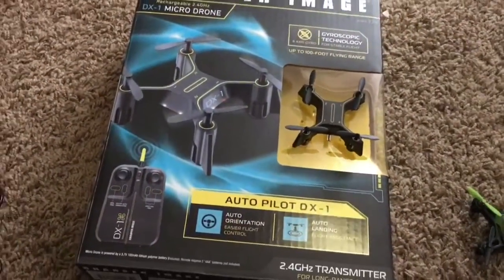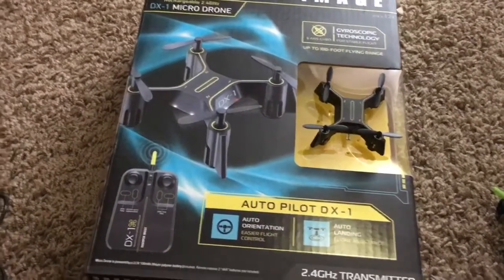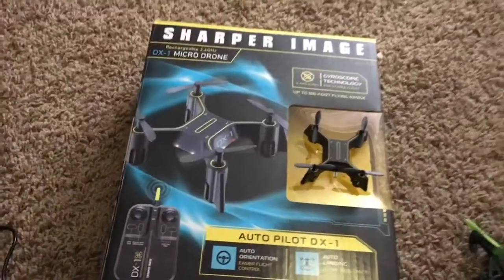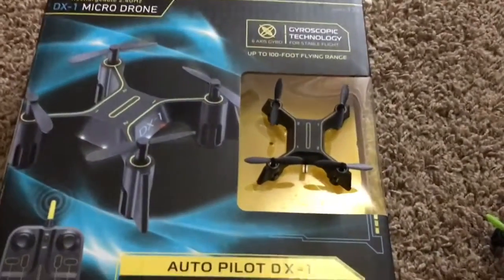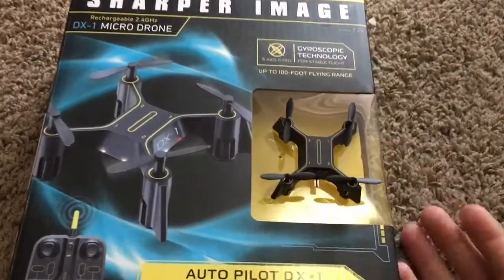First thing — this thing has absolutely dreadful reviews, horrible reviews. I knew that before I bought it; I just bought it anyway. Figured, hey, it's 22 dollars, no big deal. But there's a reason why it's got horrible reviews — it does not fly very good at all.